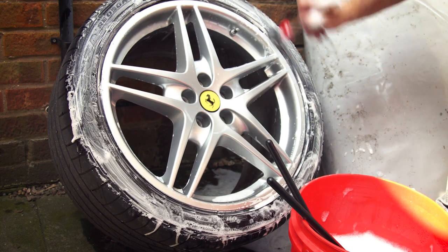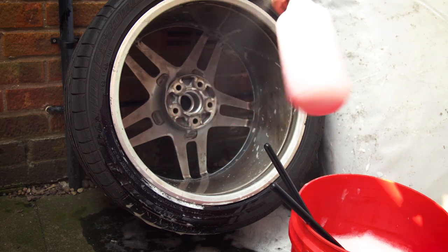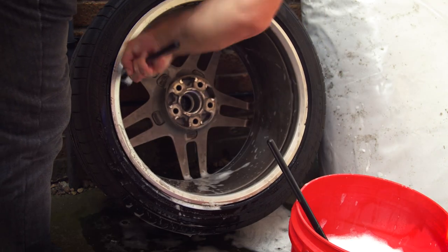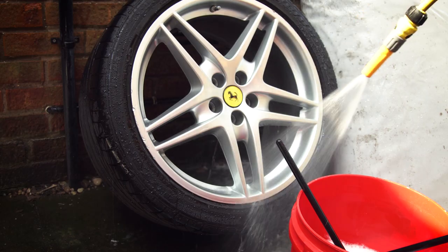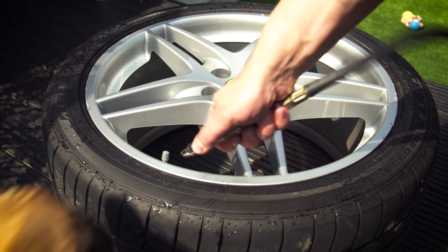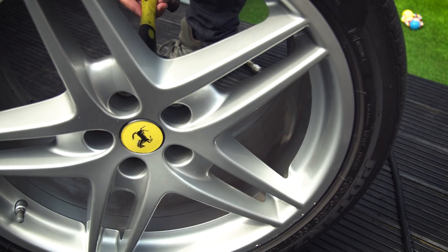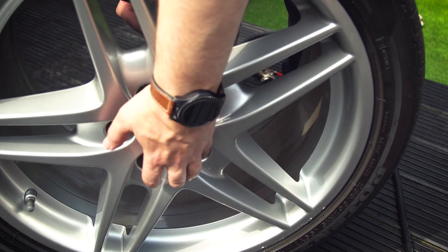If your wheels are heavily corroded it might be worth having them acid dipped or media blasted, but if they are badly corroded it might be worth considering having them powder coated. Dry the wheel and tyre with towels and an air blower to make sure that you get all of the water out. If you have centre caps, remove those too.